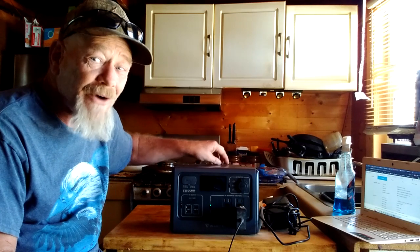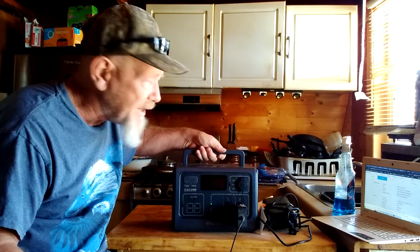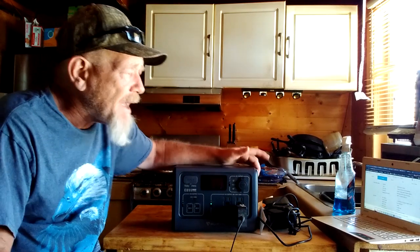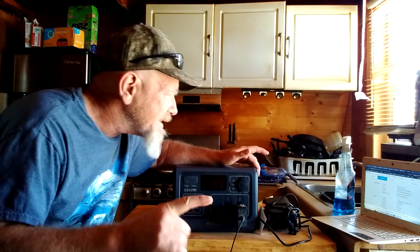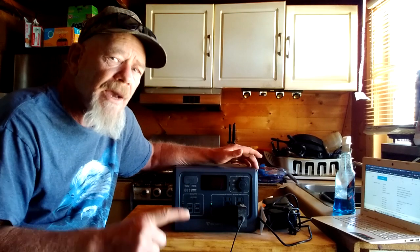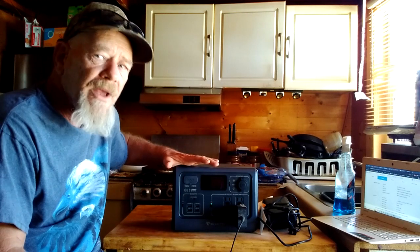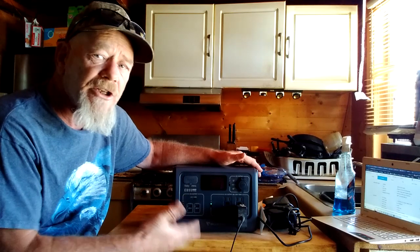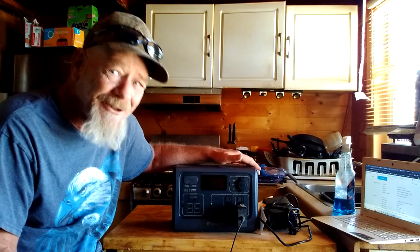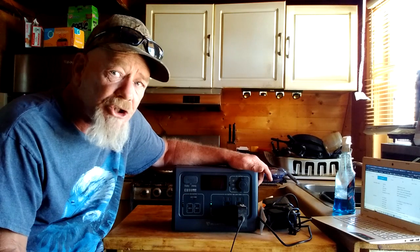This unit is also very small — about the size of a lunchbox and you can pick it up with one hand very easily. The LiFePO4 battery has 2500-plus cycles to 80%. That's why you want a LiFePO4 battery in one of these units, because the life cycles — how many times you can draw it completely down and fill it completely back up — determine how long the unit will last. With 2500 cycles, unless you're using this every single day and draining it all the way down and back up, you should get anywhere from 8 to 12 years out of this unit easily.